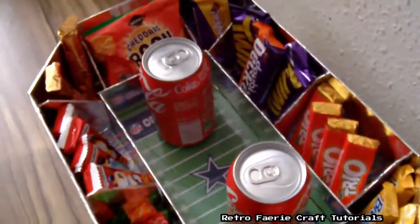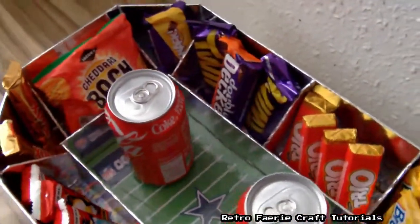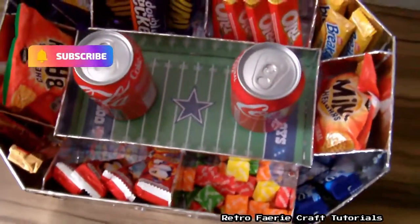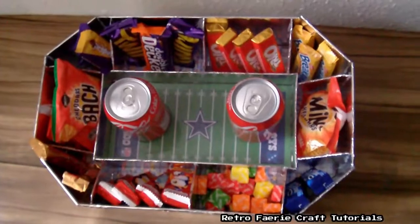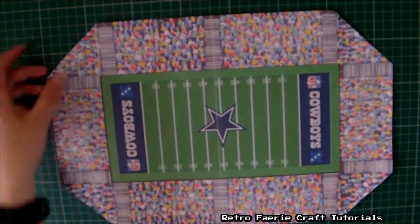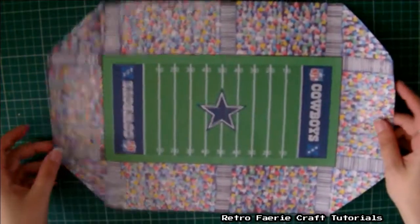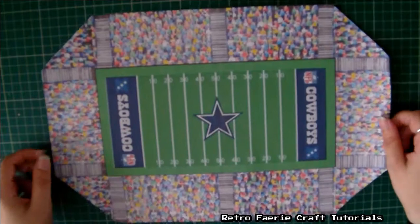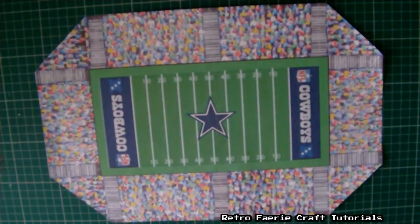Hiya! In this video I'll show you how to make a snack stadium. It's a really simple way of having your snacks out ready for the football. You can make this whatever size you want — this one is just under A3 size. I printed out the pitch and the crowd on two sheets of A4 paper and just stuck them together. But you can make it as big as you want; this is only for like two people.